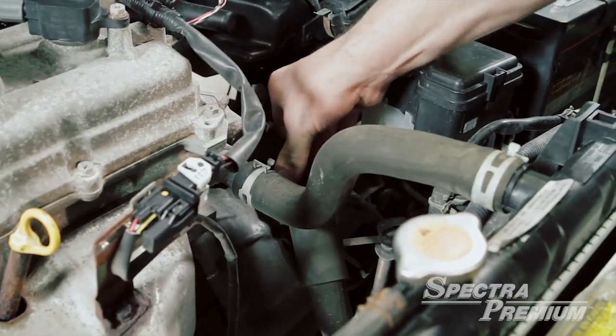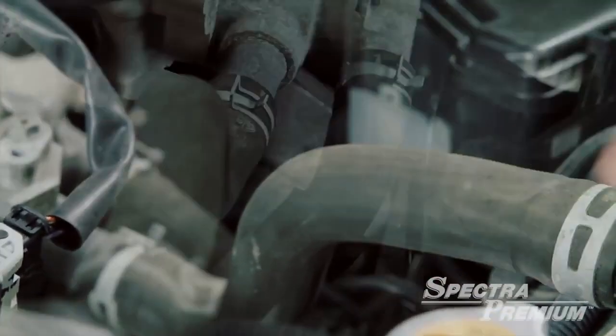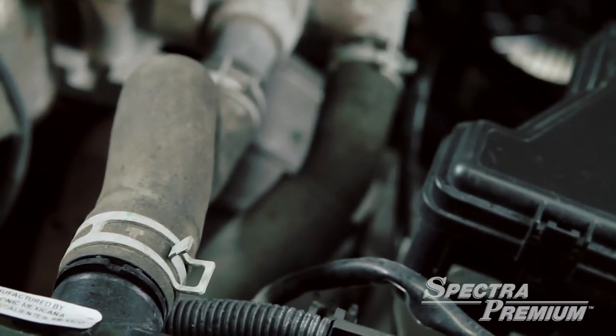When working on the cooling system or replacing the radiator, thorough inspection of the hoses is required. Don't forget to install new hose clamps during the replacement, as weak clamps may cause leaks.